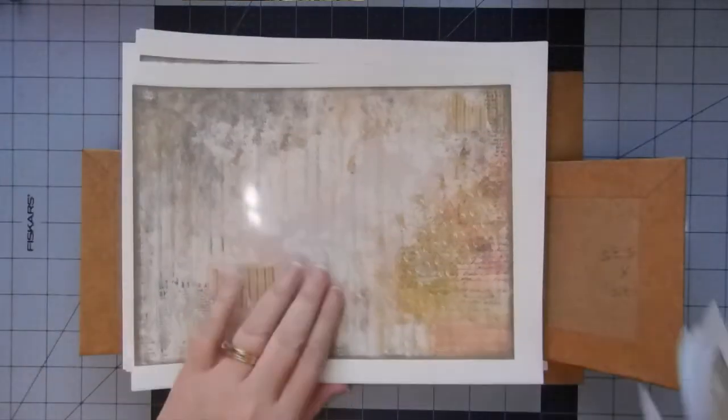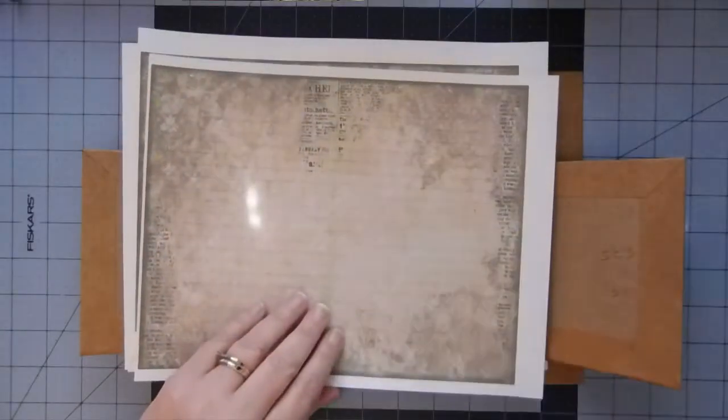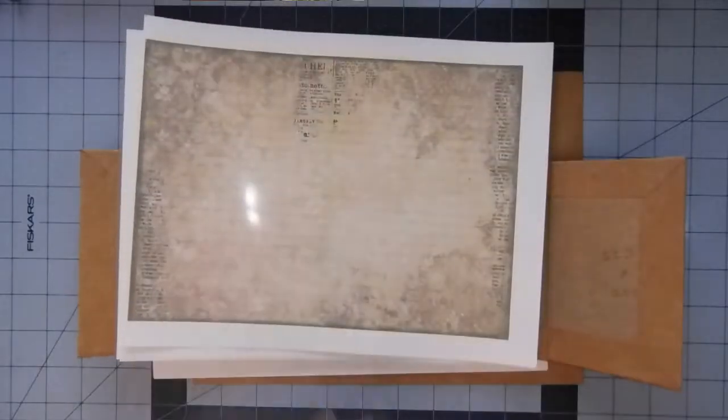It's lots of floral, grungy, geometrics — just a bunch, and I got the whole kit and caboodle.